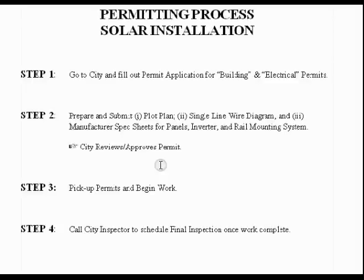For anyone curious about what's involved in permitting your solar installation, I wanted to provide an overview of the process and share my experience, and hopefully that will help somebody that may be interested in doing the same thing.